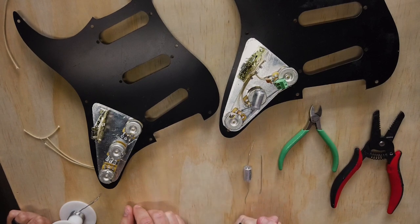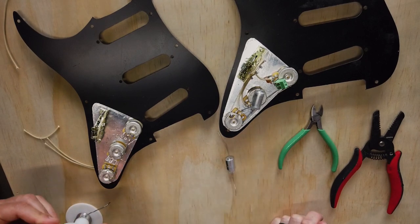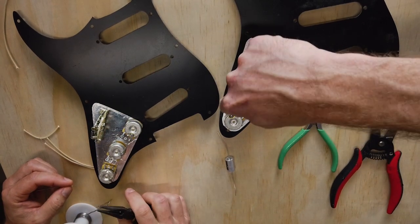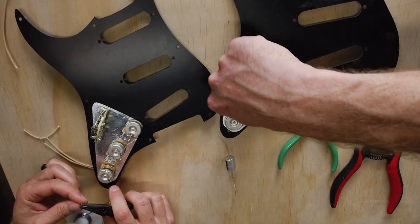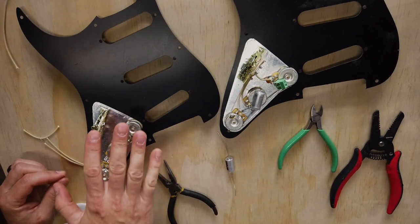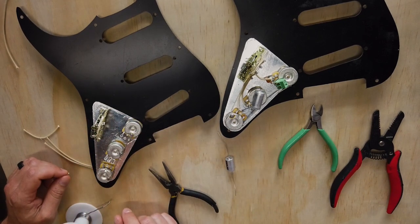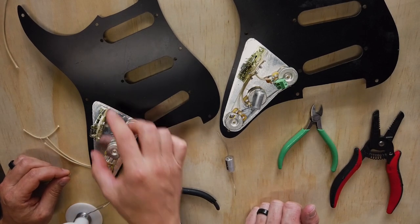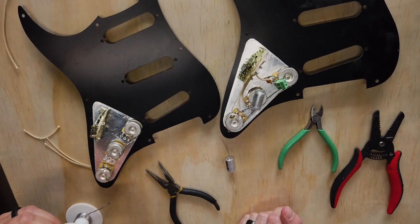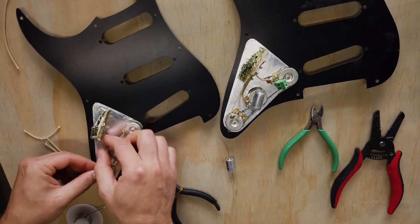So now we've got one ground wire set. I'm going to run one to the switch. Now I haven't really seen a ground wire going from the last tone pot to the five-way before. Is that something you guys do on every wire up? Yeah. The main reason we do that is so that you can transfer the electronics off of this and onto your pick guard and it holds together. And it provides some extra grounding as well — you're grounding the frame of the switch to the back of the pots. It makes transferring it to other pick guards easier as well. You don't need to do it, but we go the extra mile.